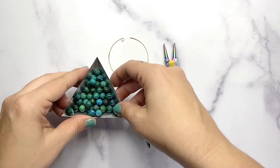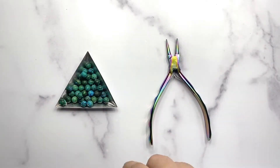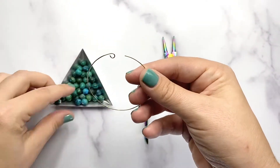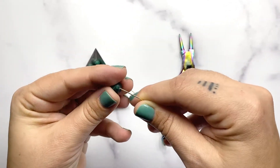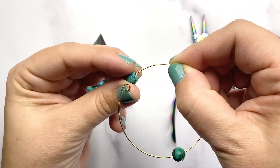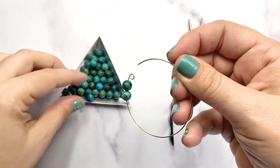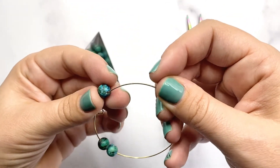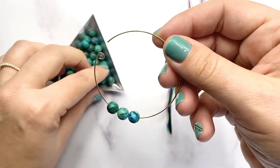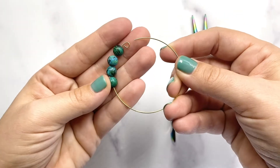Next we're going to start stringing our beads. I'm starting with my 8 millimeter round gemstone bead — super easy, just string the bead right onto that memory wire. For this row I use 19 beads, but it'll vary depending on the size and shape of the bead. You just want to have enough beads on there until you come to the end, leaving a quarter of an inch of wire, because we do need to make another loop on the other side.